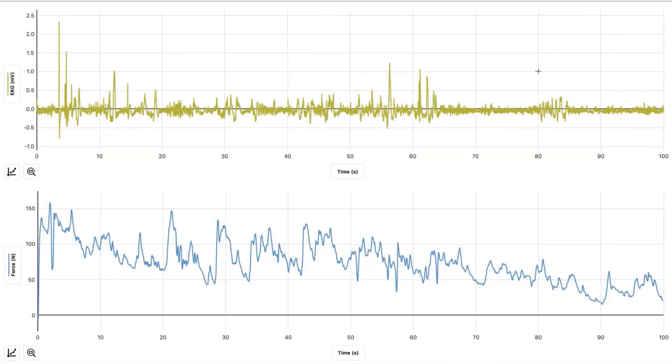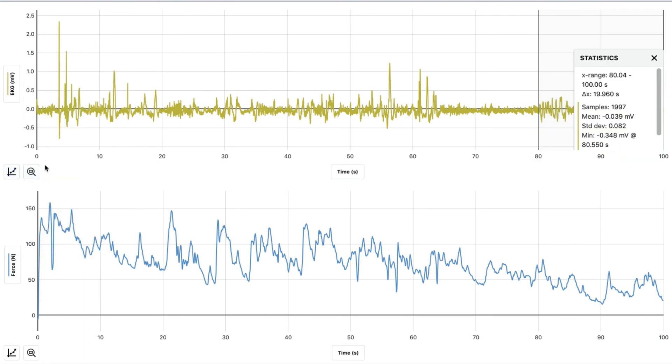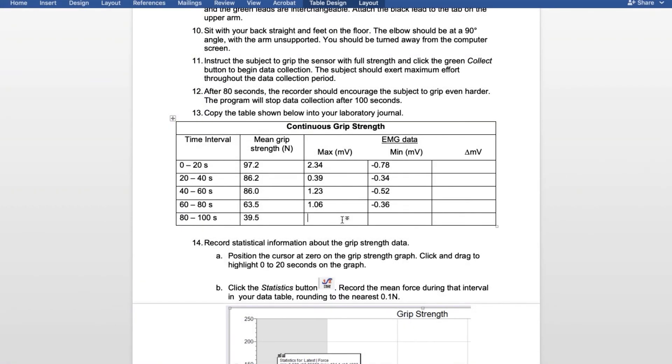And one last time, for 80 to 100 seconds, hit the graph, view statistics, and now we have the minimum and the maximum. For 80 to 100, the maximum was 0.33 and the minimum was negative 0.35.